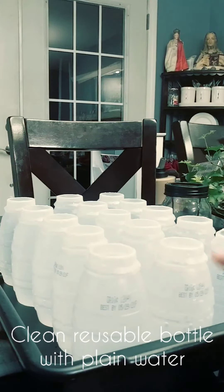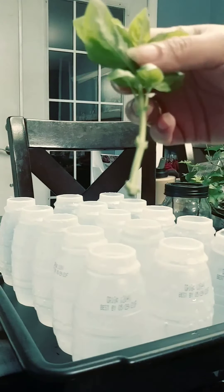Here is the bottled water that we're going to put our basil into. Cheers!